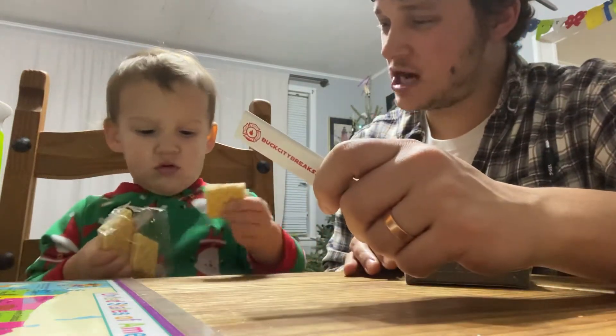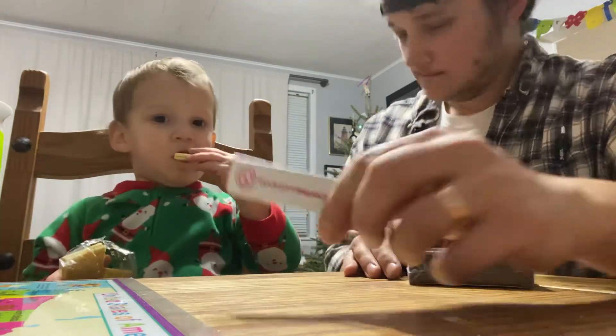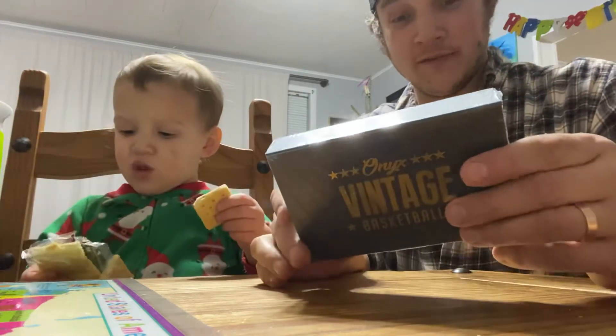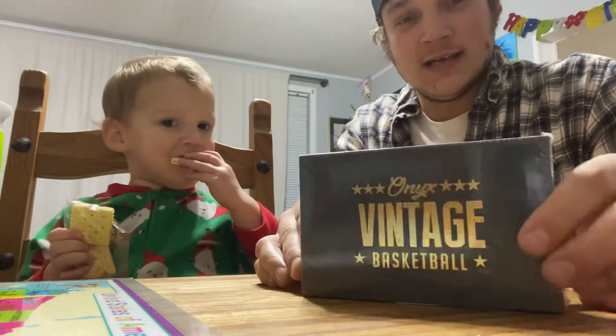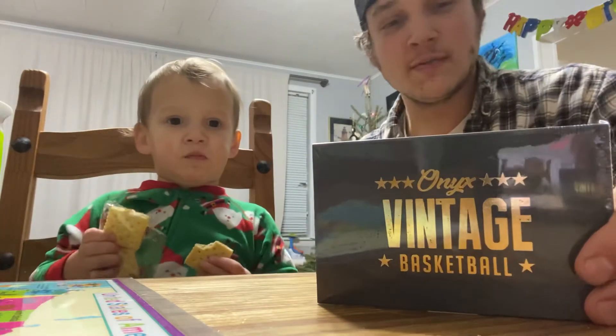What's up guys? Jeremy and Judah here. Judah's got his cheese crackers. It's been a while since we made a video. For the most part, my phone's been full of photos of Judah since he's been born, so I had to clear some memory to make a video. We're doing a little pre-Christmas opening — an early Christmas present for the Judah Man.